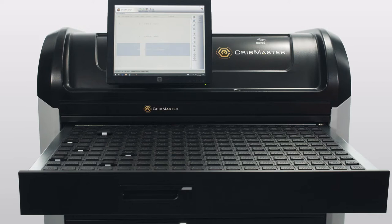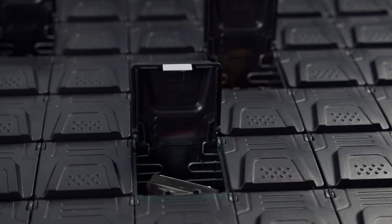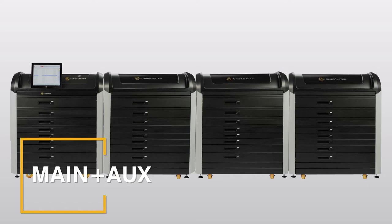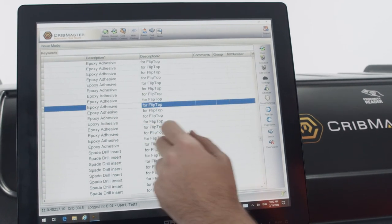Bins with the same item open together, cutting replenishment time in half. And every bin automatically re-locks when the drawer closes. Connect four machines together to grow your system, and manage it all through the industry-leading CribMaster software.